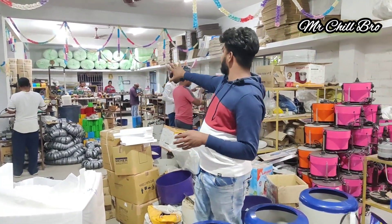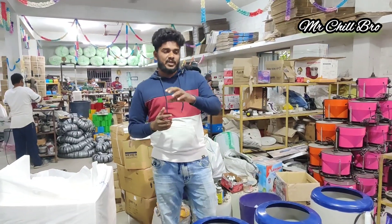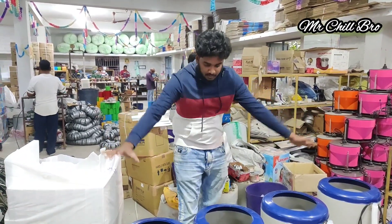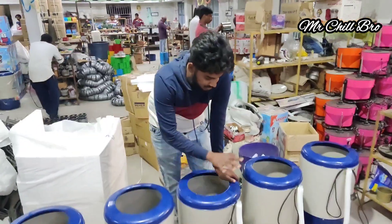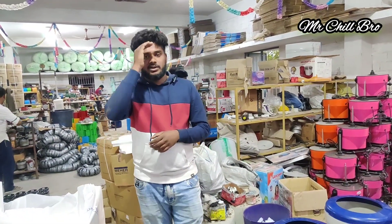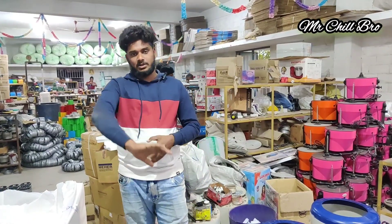All of these are ready for testing. We will share the video with our friends. We will see you in the next video. Subscribe to our channel. Bye.